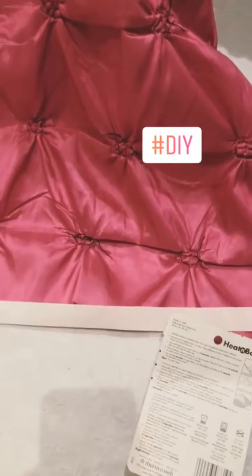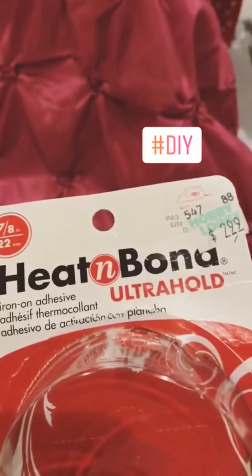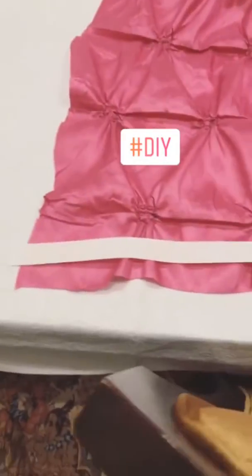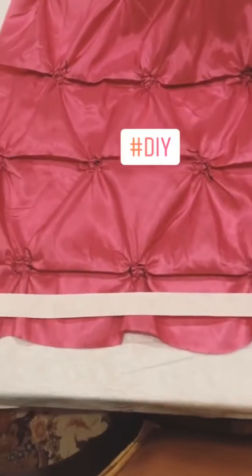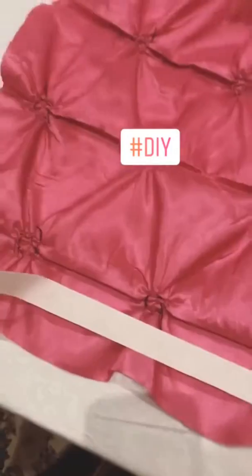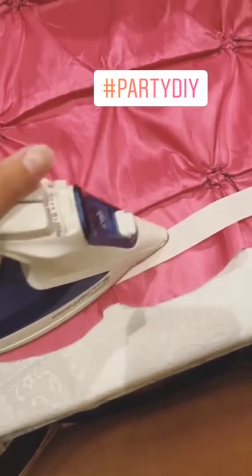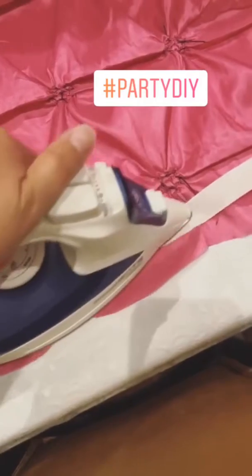I also want to show you how to do this backdrop. I'm using something called Heat and Bond — it basically bonds two fabrics together without having to sew. You put your iron on a medium setting, turn your fabric over to the back side, and run the tape along the area you want to bond. Press your iron down for about two seconds and it bonds the backside of the tape onto the fabric.